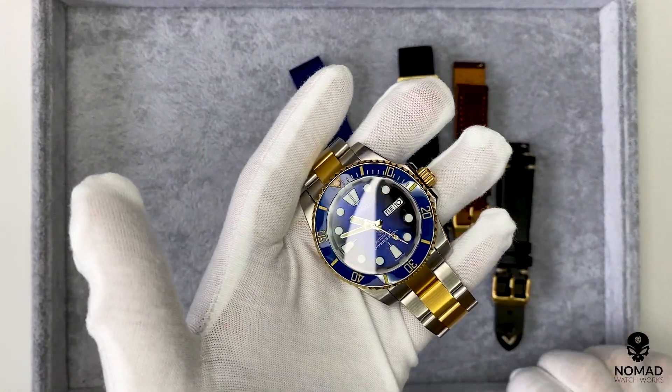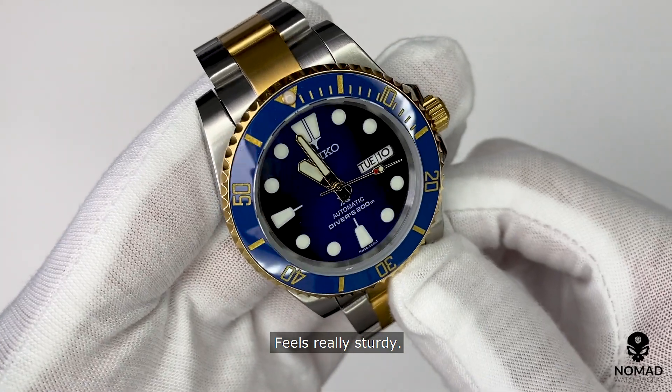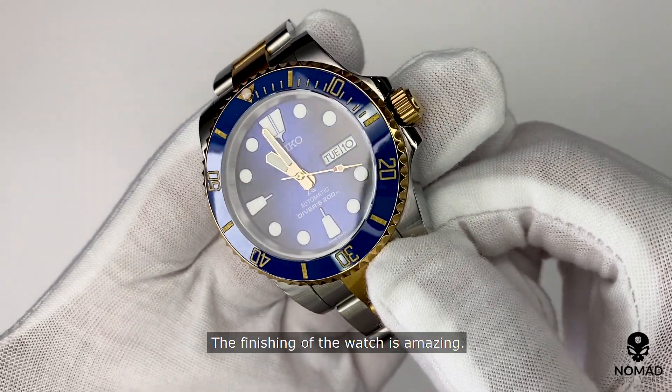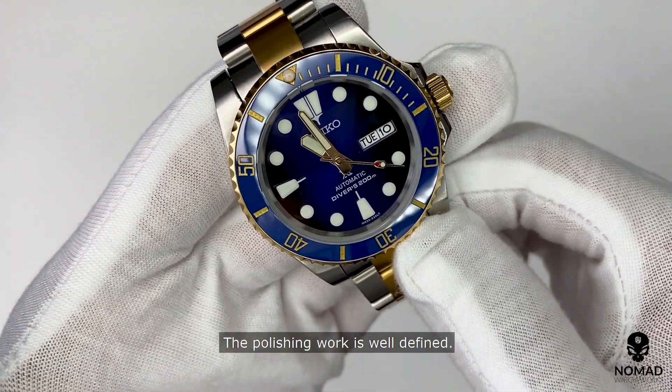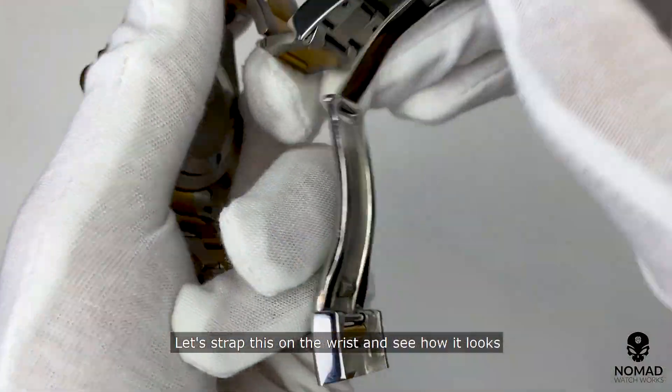The watch has definitely got some weight on it and feels really sturdy. The finishing of the watch is amazing — the polishing work is well defined, and the dial looks really amazing with the sunburst detail.